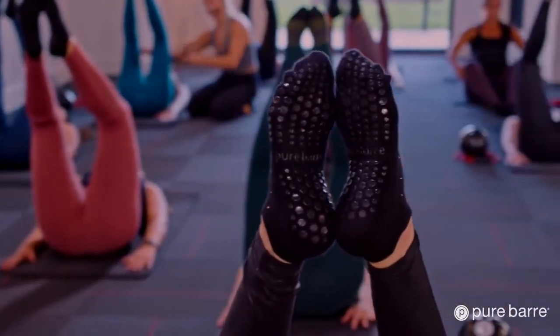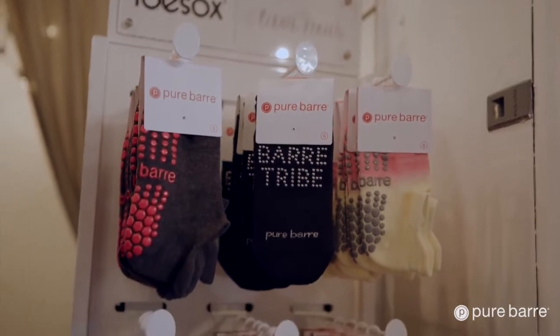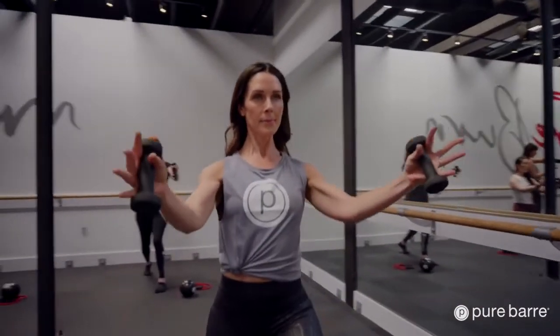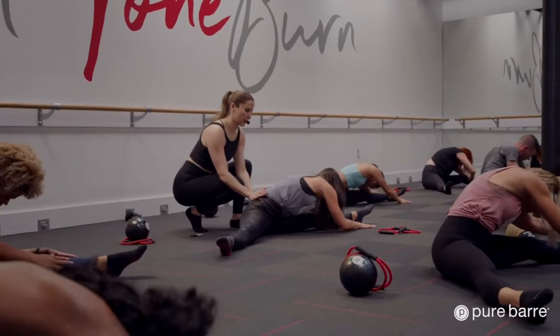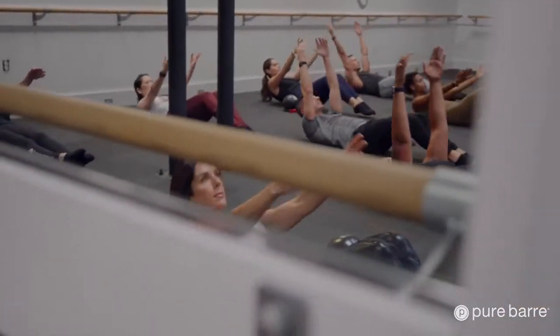They do require you to purchase sticky socks for the class — they have them for sale for $15 up front. That's just an extra add-on I find a little annoying, but the classes are $20 to $25 depending on what package you get, which is pretty reasonable. Classes are typically 50 minutes.